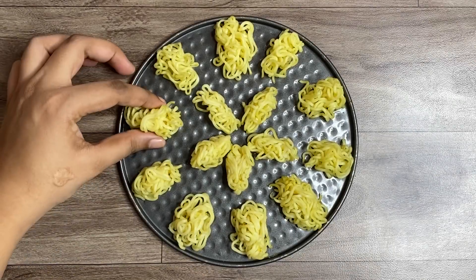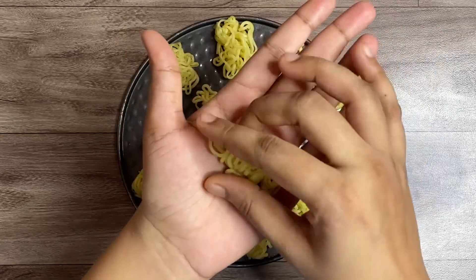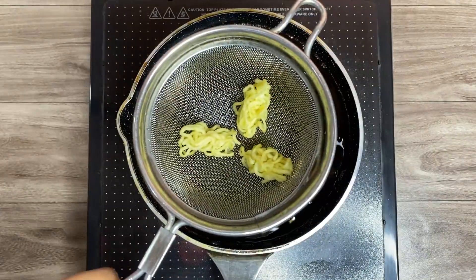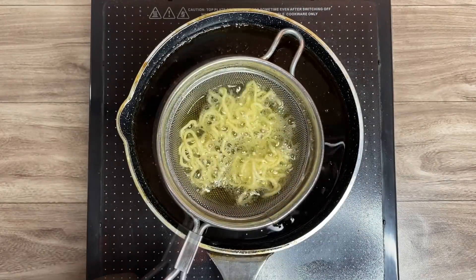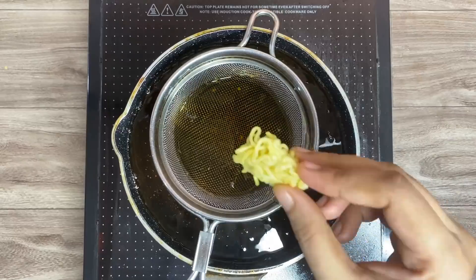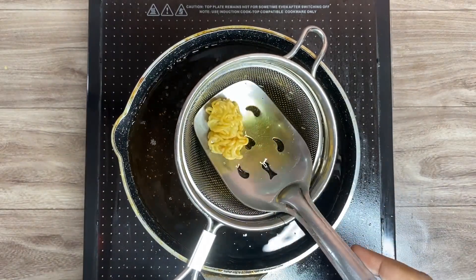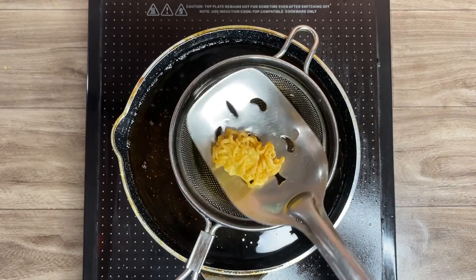For the first hack, I cooked Maggie like the way you would normally cook it. Then I dried it up a bit and gave it a cylindrical shape. I placed the Maggie on the strainer and fried it till golden brown. The Maggie was not holding its shape, so I tried again — this time using a large perforated spoon to give it shape. It looks quite good now.